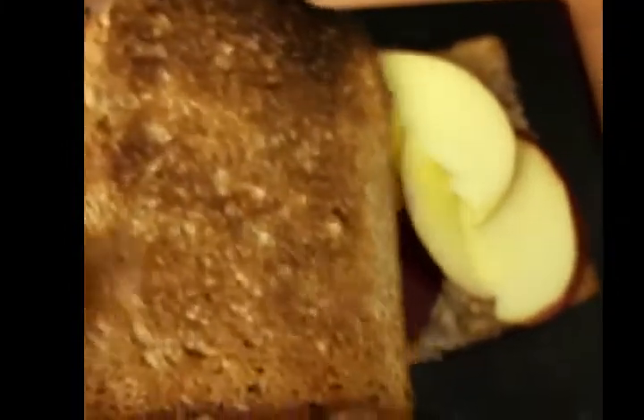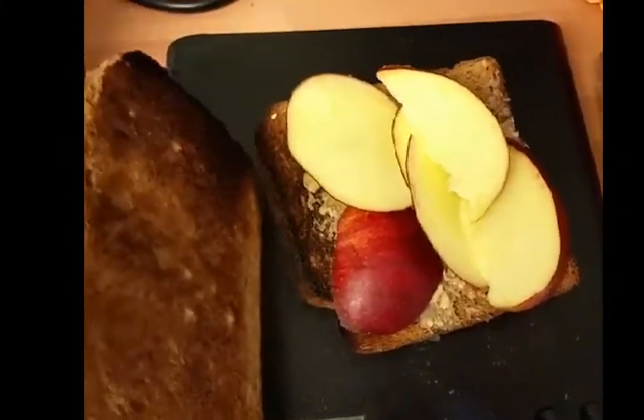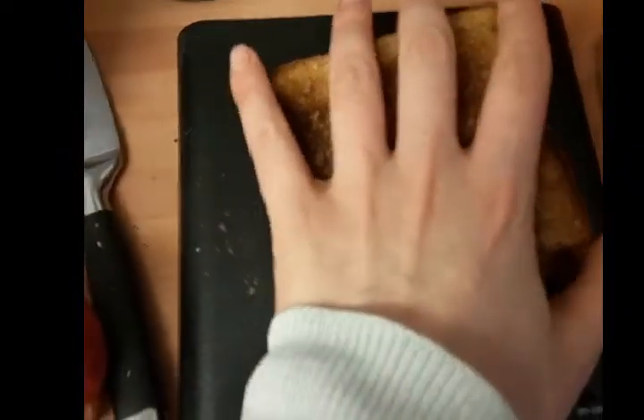I've got two pieces of wholemeal toast, 400 grams, so that's one healthy extra B. 15 grams of peanut butter, so four and a half sins. I'm just going to put an apple in the middle and just do that, make it just a sandwich and eat it.